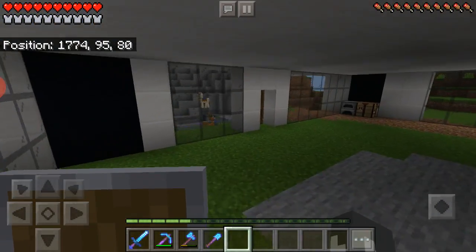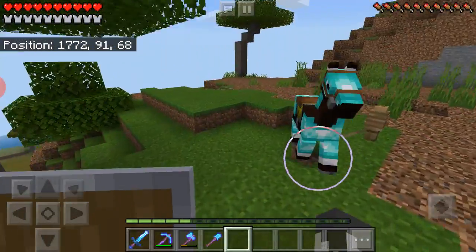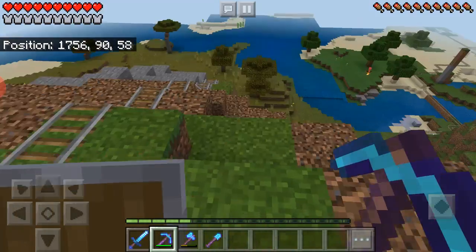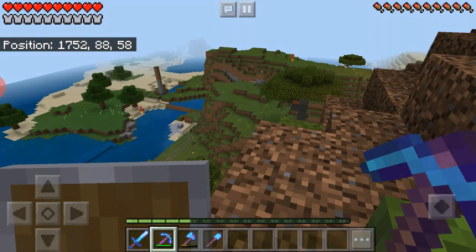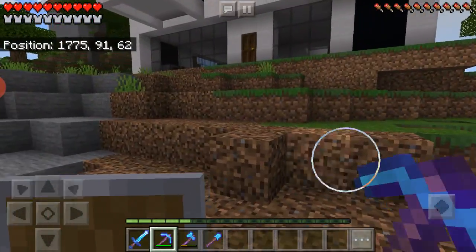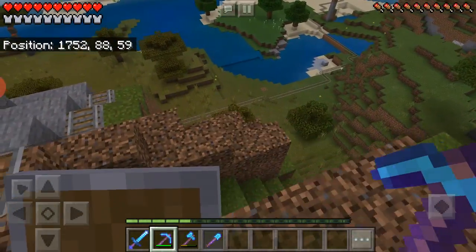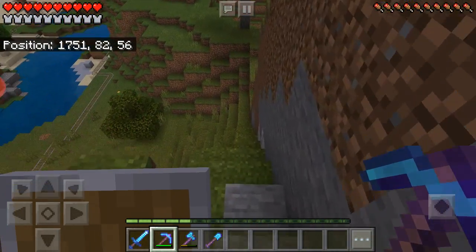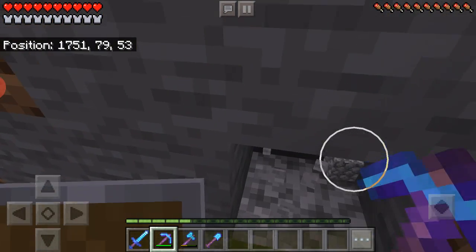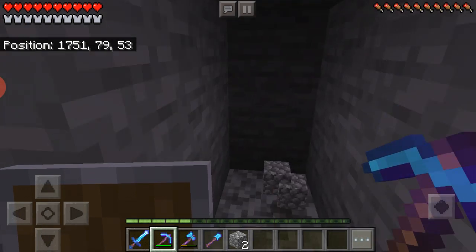I actually need more iron — do I actually have to go mine? At least I got fortune on this pickaxe off-camera. I don't know where iron would be, so I think I'm just going to start a new mine over here. I'll start mining right here, but I do not have torches, so I might have to make some.